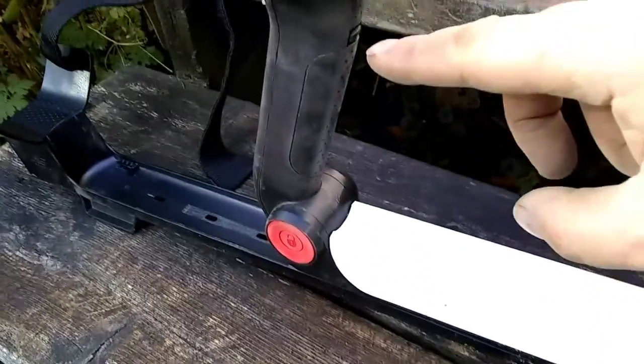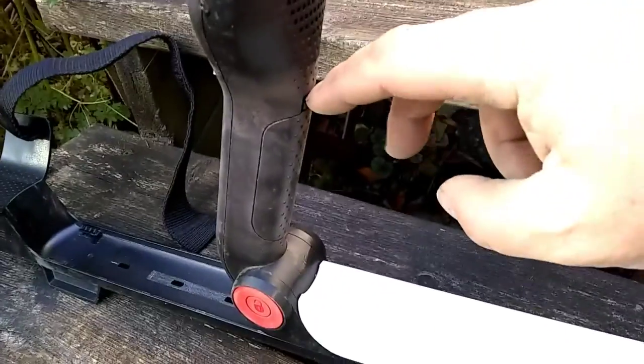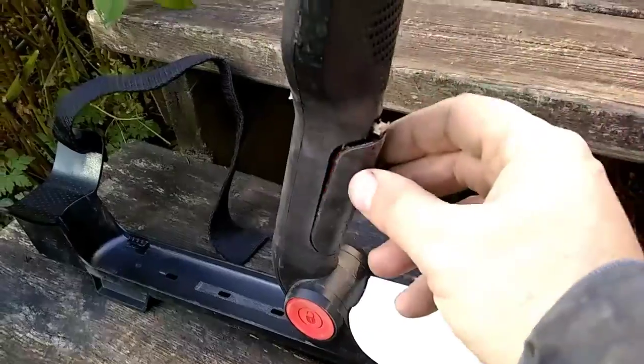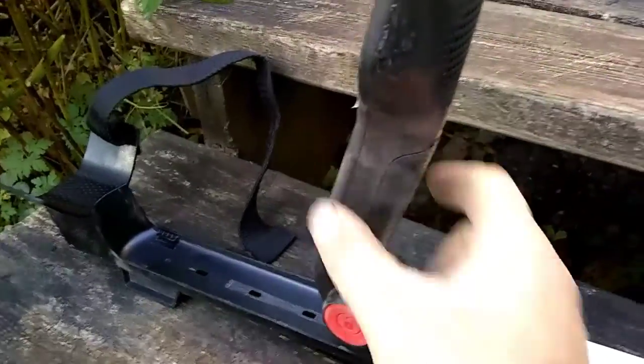Take a look - there's a neat little compartment here that covers up the batteries. It takes four AA batteries to run this machine.